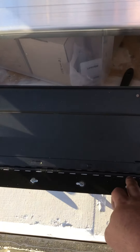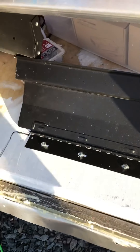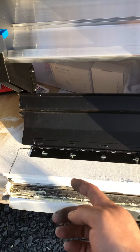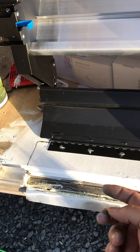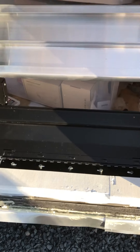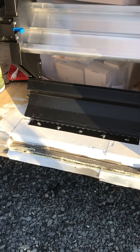We went ahead and did quarter inch bolts all the way through the floor, and then up underneath we put some washers and bolts on. It didn't actually come with any hardware, which is interesting. I feel like that'll hold it better than just throwing a few screws in there.